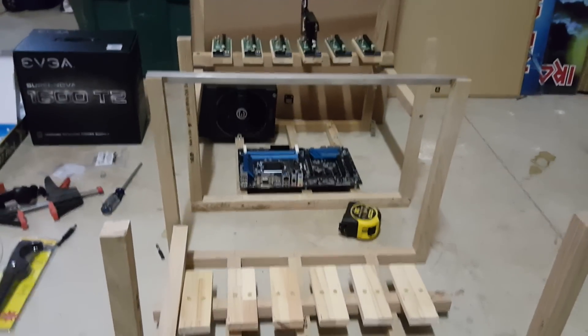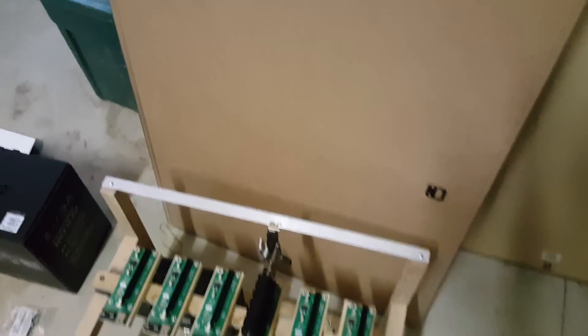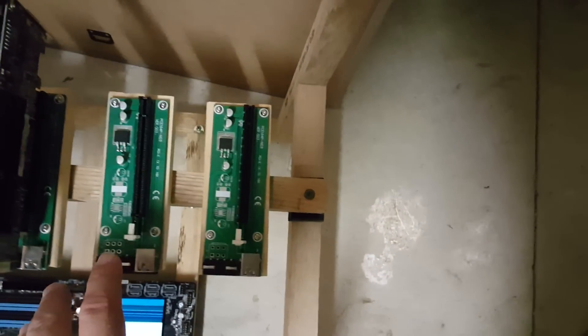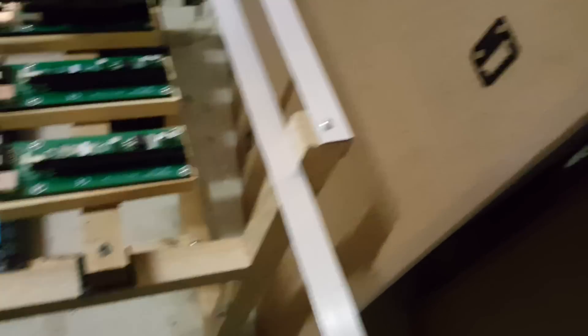So basically what I was trying to explain to you guys earlier is there are two different ways to set your height. You can either measure the height it's going to take, put this in location, put this on, measure everything, and then go ahead and put it into place. Or, what we can do is use a float rod — take the rod and put it on the side and screw it here, so it goes up and down.